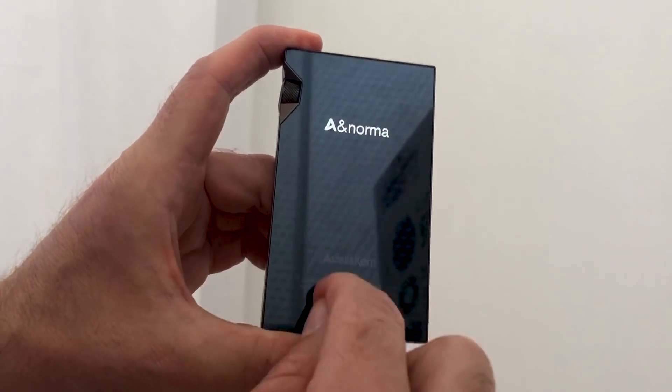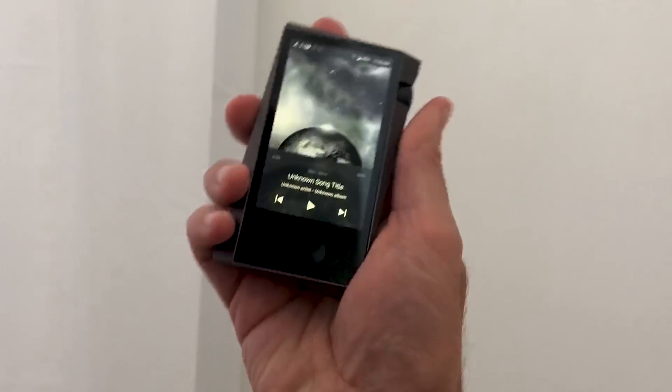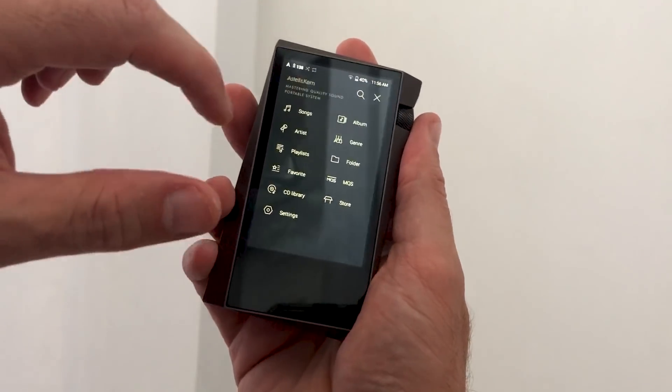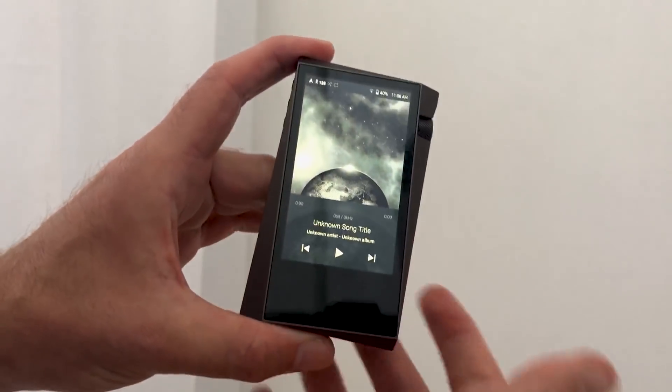This has got a lovely design on the glass rear panel here — it's almost a carbon fibre effect. It's very small; you can see this easily fits into my hand. And as we've said, the user operating system is completely different, much, much smoother than before. Really a pleasure to use.